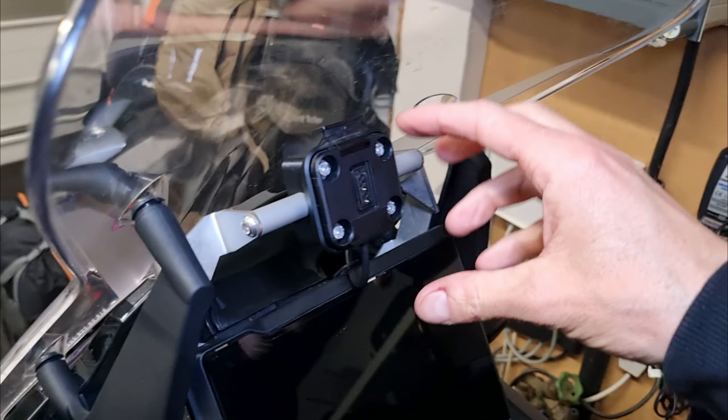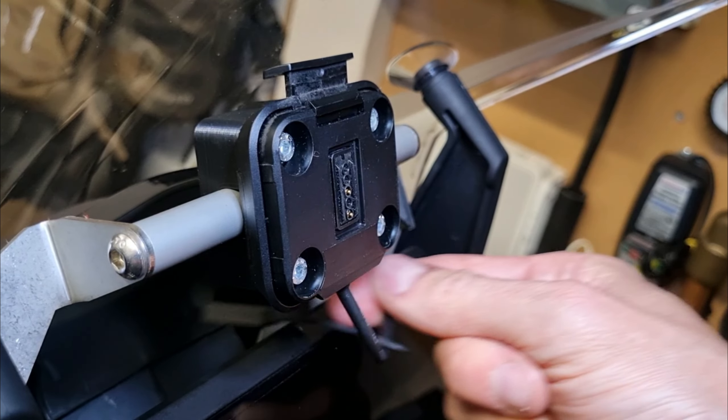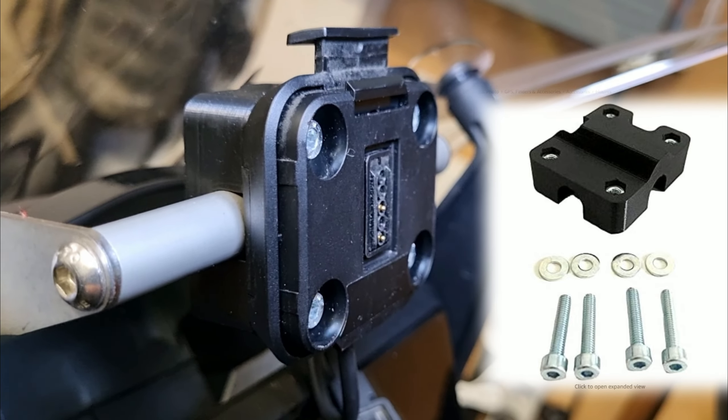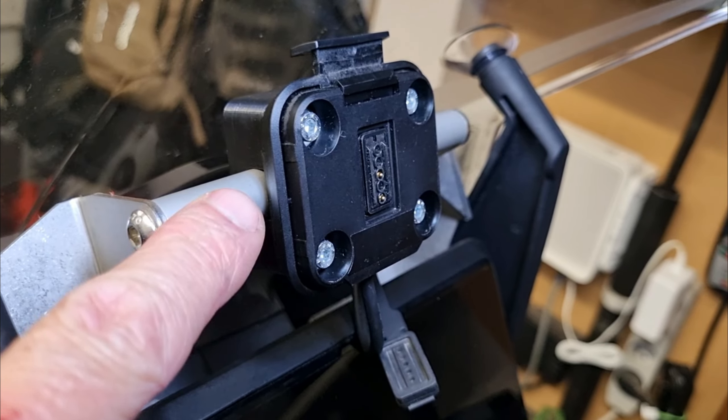I'm going to remove my Garmin Zumo XT. Here you can see the Zumo mount with the power cable which comes with the Zumo. On the back there's a plastic piece that I bought on Amazon, and together with the Zumo mount it clamps around the tube of the Touratec GPS mounting adapter.